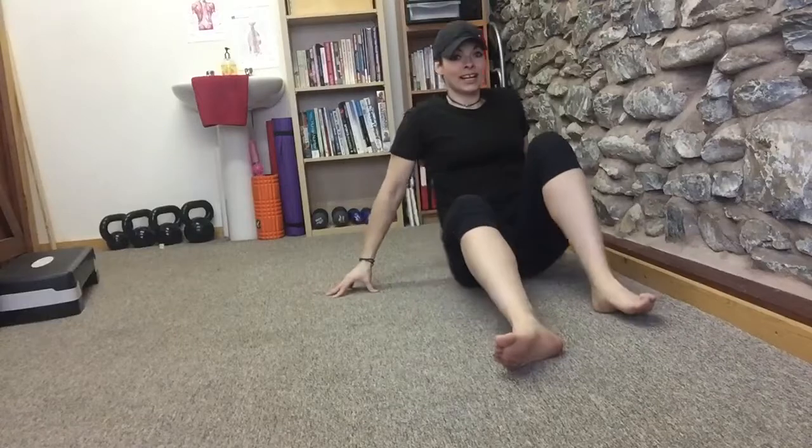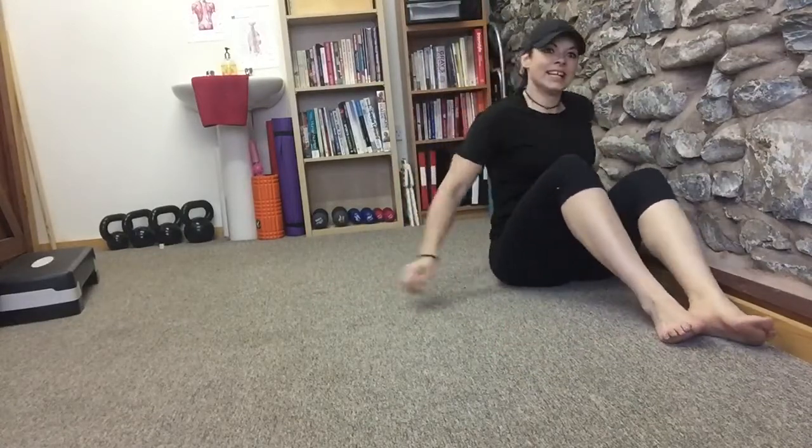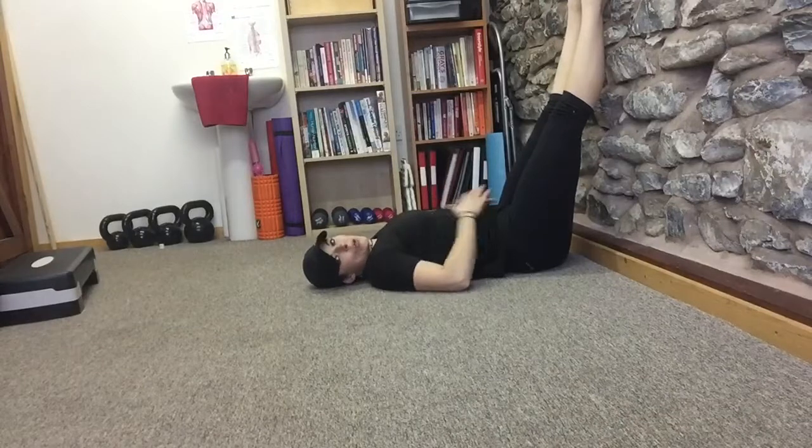Prop yourself against the wall. The closer you can get your bum to the wall the better, and then shuffle around. Place your legs up in the air — your feet are just resting on the wall.